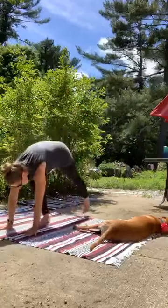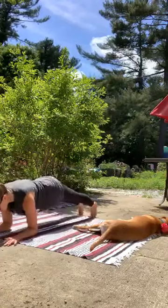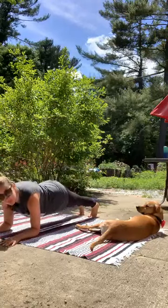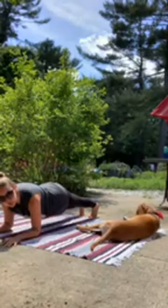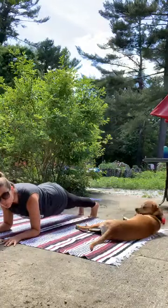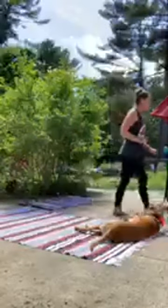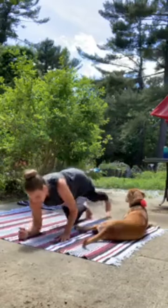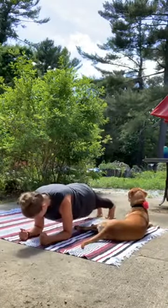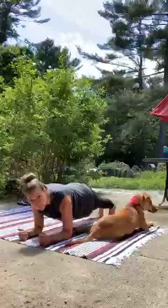Find your plank. I'm choosing to start on my forearms, but if you prefer a high plank, feel free to take that. Whatever variation you choose, keep the tailbone in neutral and your breath flows the whole time. Our goal here is really bringing that heart rate back down. Let the breath be slow and flowing.